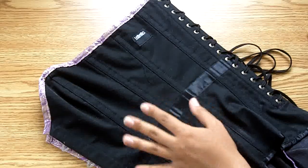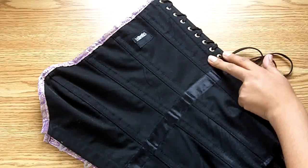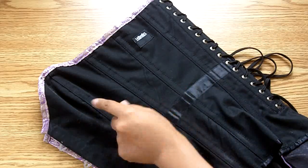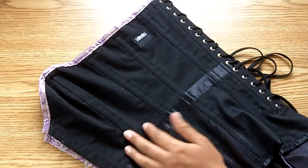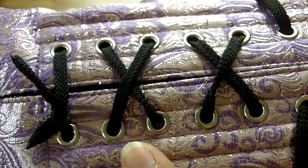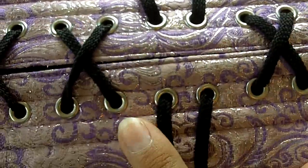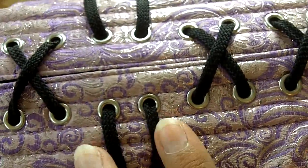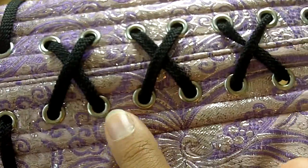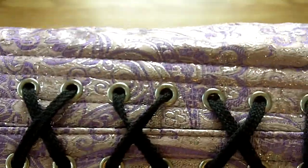There are twelve steel bones in this corset, six on each side. The two sandwiching the grommets are quarter-inch wide flat steel boning, and then the four on the seams of the panels are quarter-inch wide spiral steel bones. Here's a close-up of the grommets. There are 32 size double-zero grommets, 16 on each side. Yours might not have quite as many because I did get a longer torso. They're finished in silver, which I like — it matches the rest of the corset, though that's probably just a coincidence.